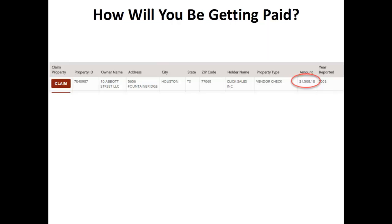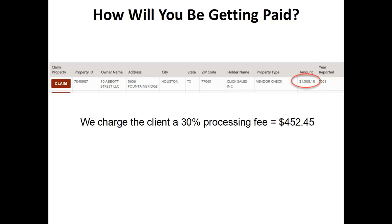So how will you be getting paid? This is how the amount of money that you're going to be getting paid to complete those worksheets works. For example, I have taken a screenshot of one of the accounts that could be processed at $1,508.18. Our company helps these people recoup their money — we help them find their money and put that money to them. It's already theirs, and what we do is charge that client 30% for processing that money and getting it into their hands. So in this case, on that $1,508.18, which is very typical of the ones that you'll be completing, $452.45 is what our company would earn from completing this process.